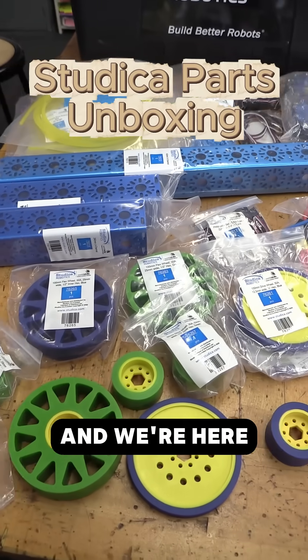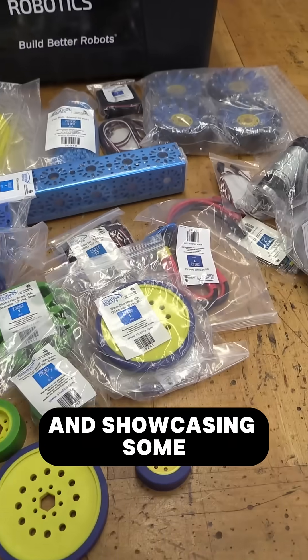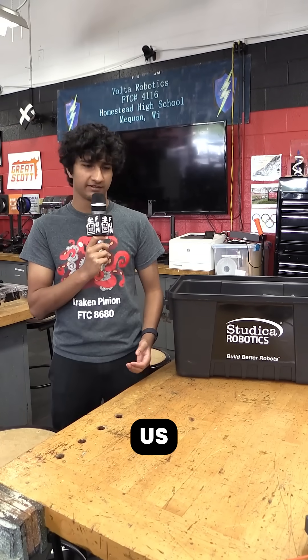Hi, this is Sid from Krakenpinion and we're here with Robon30Hours, showcasing some of the stuff that Studico is able to send us.